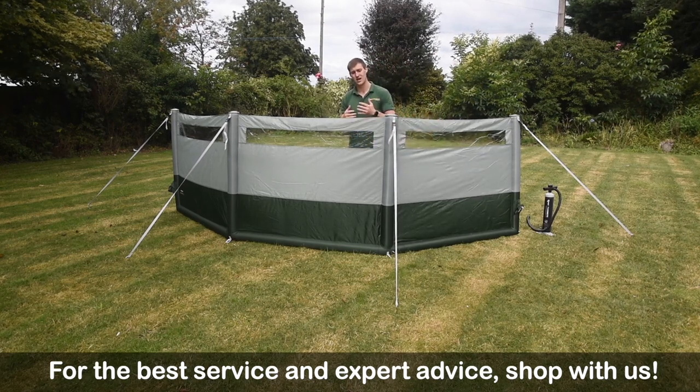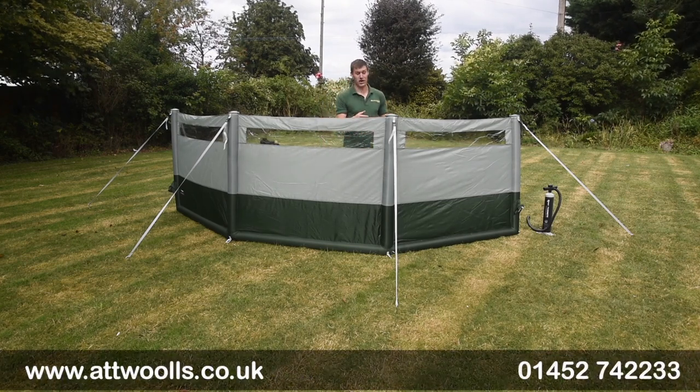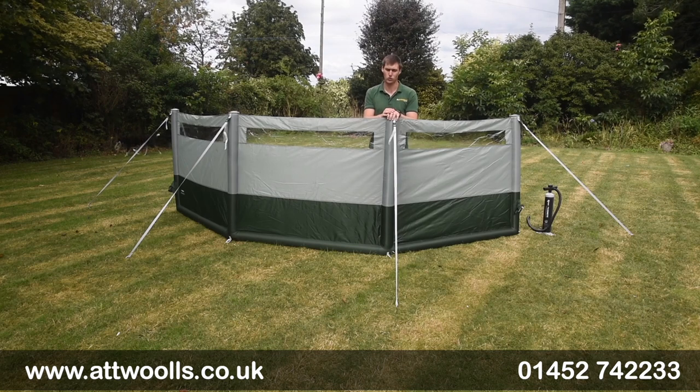These oversized beams and the fabric are designed really to match the Dometic range of tents. You've got this beautiful green fabric — it's about 150 denier with a 6,000mm hydrostatic head, so it's nice and waterproof as well.